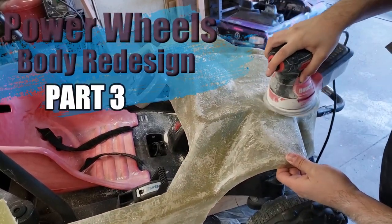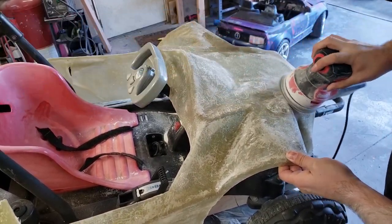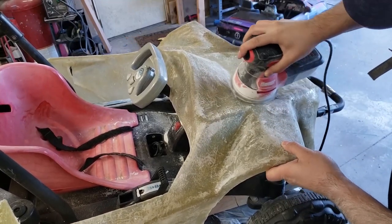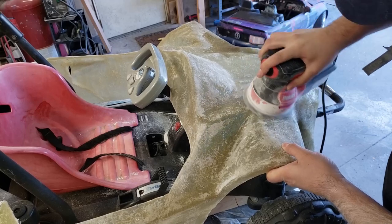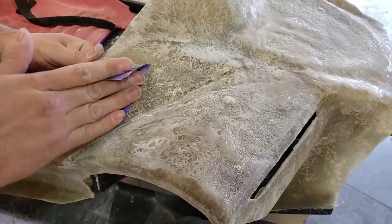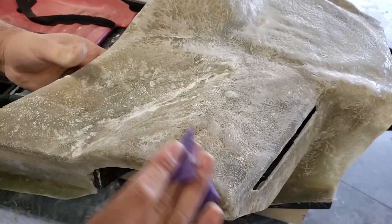Power Wheels Body Redesign Part 3. I'm sanding with the orbital sander using 80 grit, trying to knock the big stuff down. I'm hand sanding the hard to reach areas.